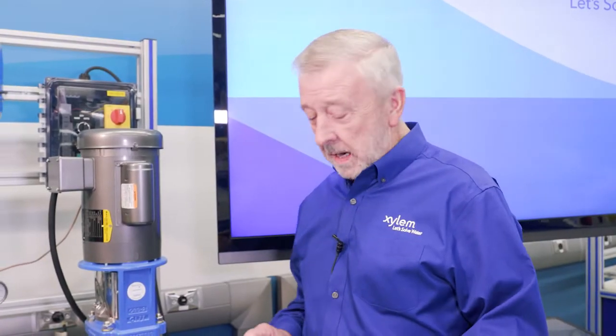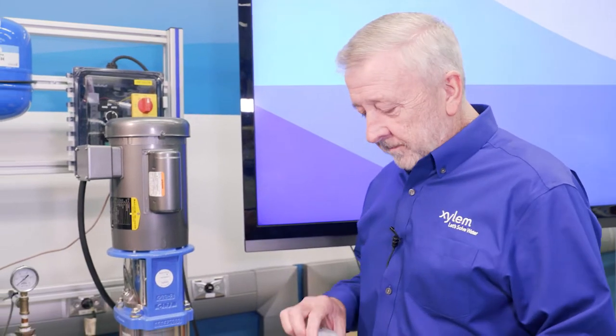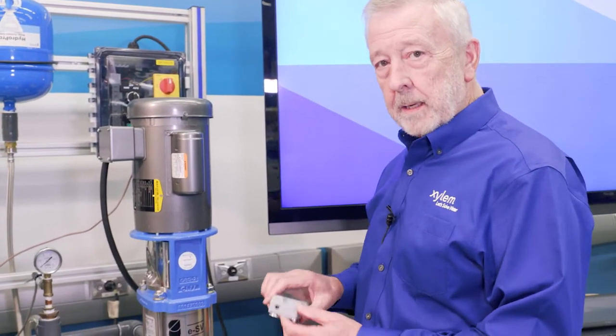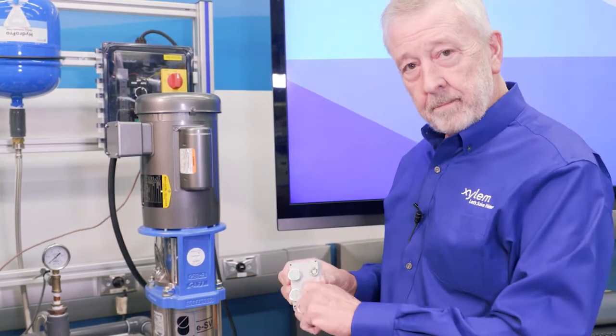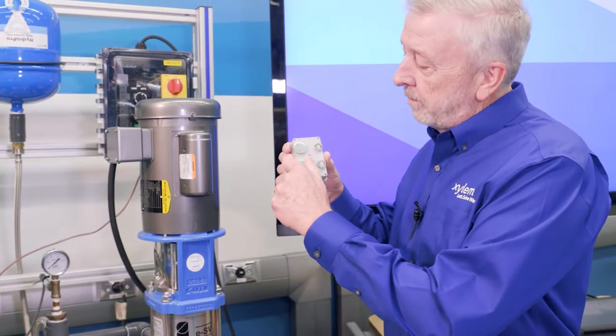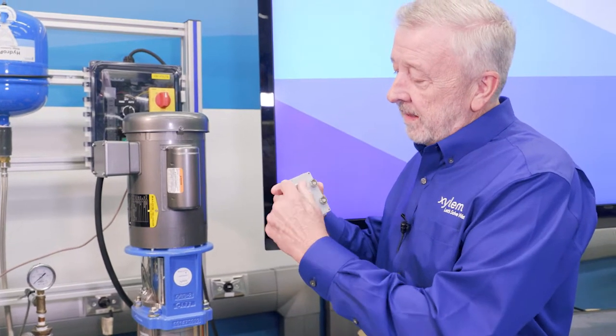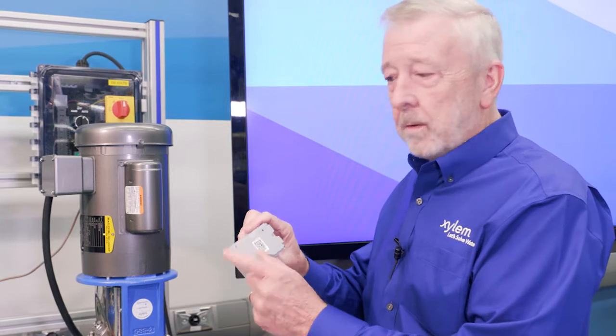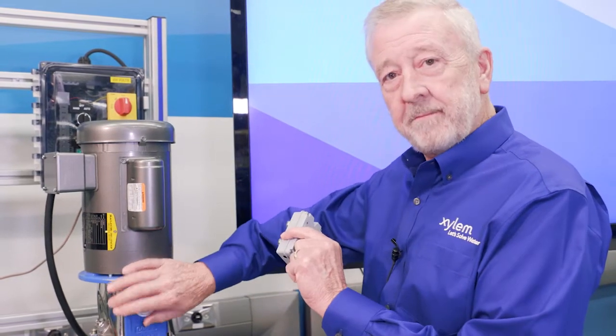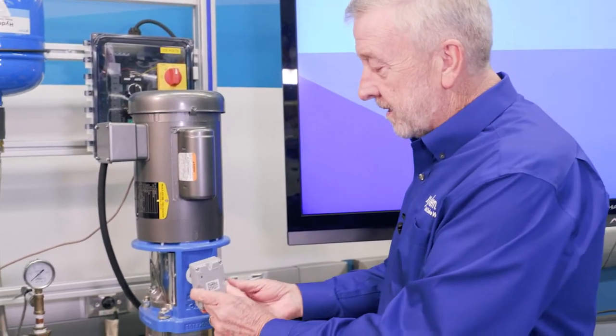We want to mount our Optimize unit to our pump. The first thing we'll notice after getting it out of the box is there are metal discs on the back. These are to protect the magnets on the bottom of the unit. The Optimize is magnetically mounted to the pump, so if we want to monitor our pump vibration, we're going to take this and mount it right here.